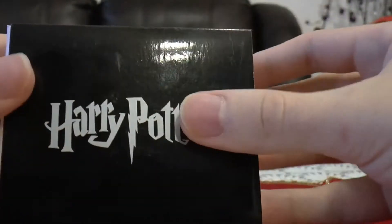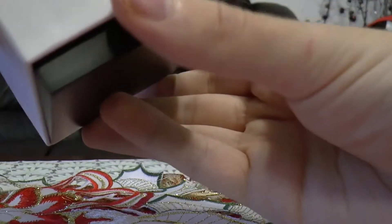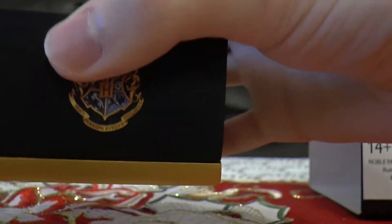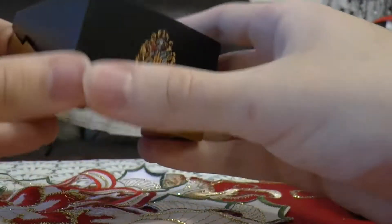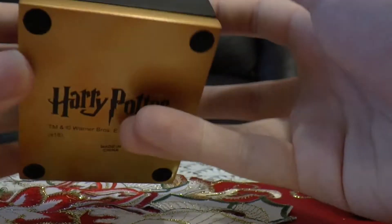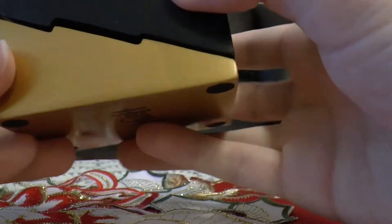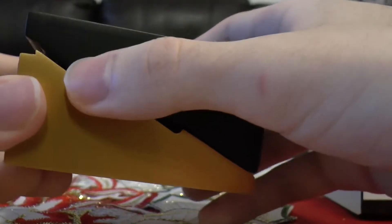And then another Harry Potter logo over here. You take this off, it's a white box. You take this white box off, and it's a black box. And this black box is very cool. It has Harry Potter at the bottom. Obviously made in China, as always. And then the Hogwarts logo over here.